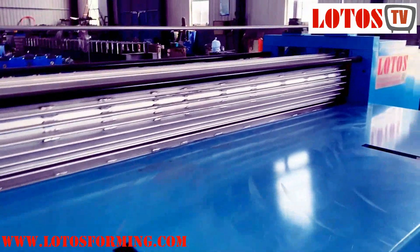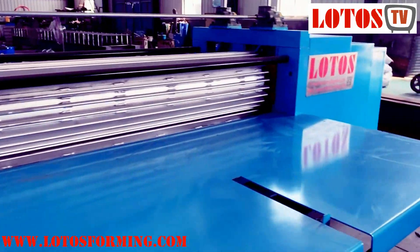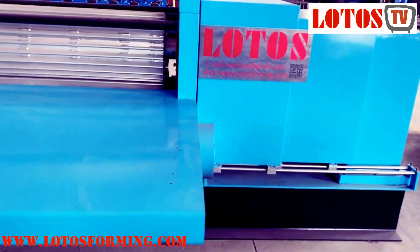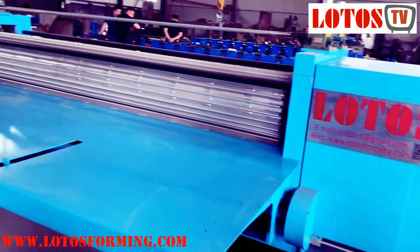If you are looking for this kind of horizontal corrugated forming machine, you can come to Lotus and I will give you the full solution. Thank you.